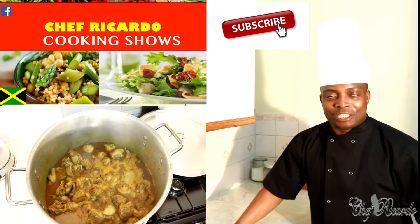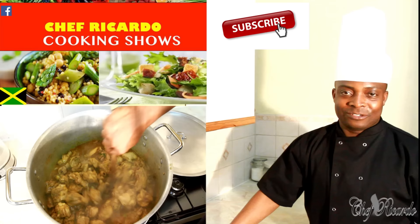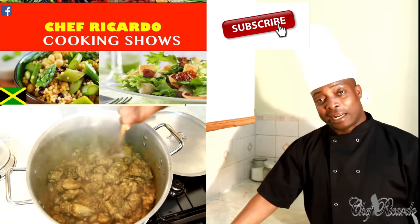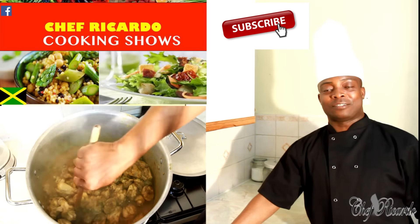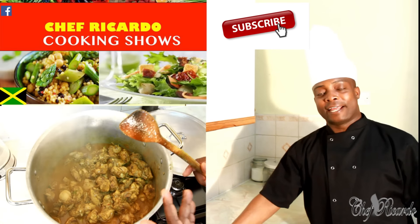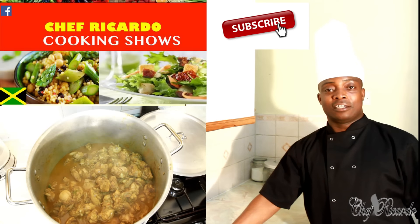Welcome back to the Chef Ricardo Cooking Show! Amazing recipe today — I'm finishing up the curry chicken. It's for a birthday party, but I know you guys asked me to cook the chicken, so I cooked it and I videoed it. I know the fans will like this one. Thank you so much for staying tuned with Chef Ricardo — leave your comments!